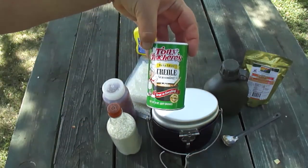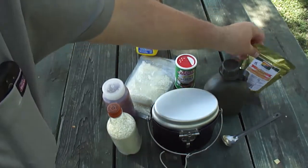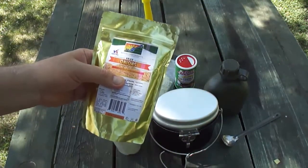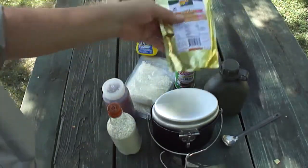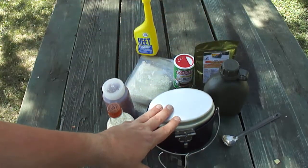We've got Tony Chachere's Creole seasoning — I'm butchering the name, go sue me. Then we got some dried onions. I don't have any dried bell pepper, so we got some onion instead. So it's not just beans and rice — we got some other stuff going on. I'm going to set this up with the original Trangia stove.